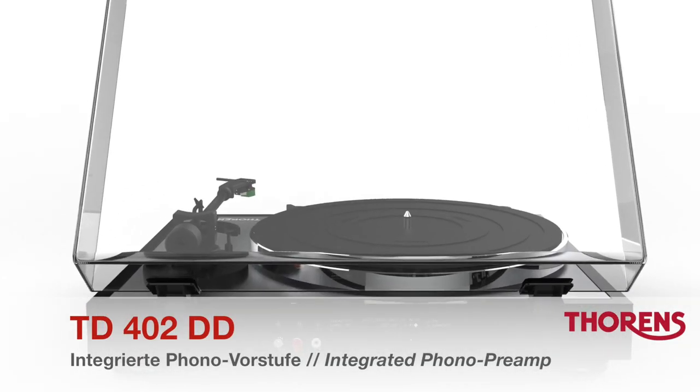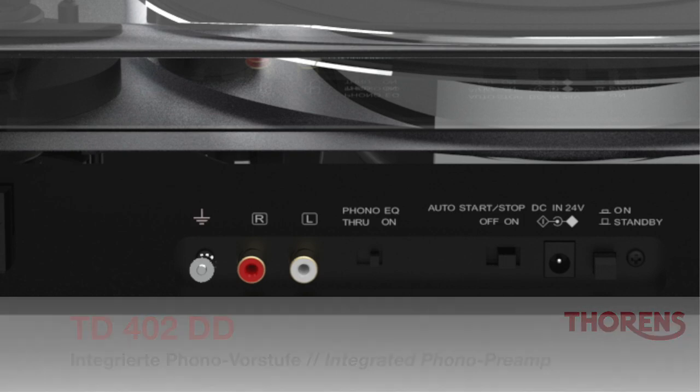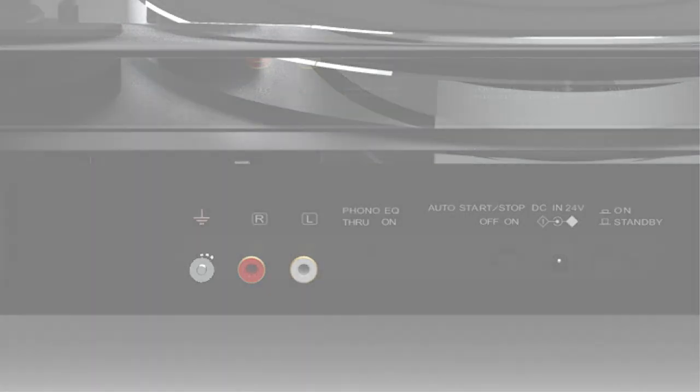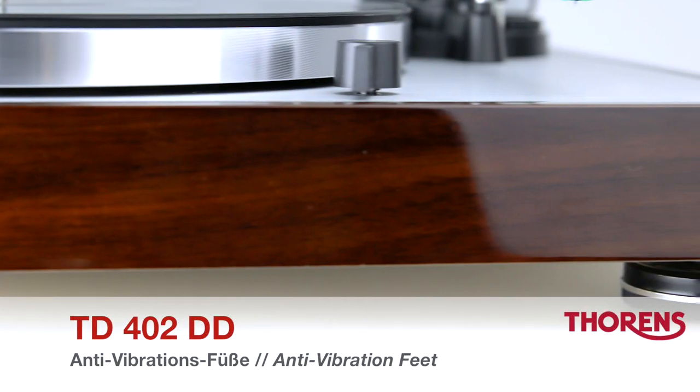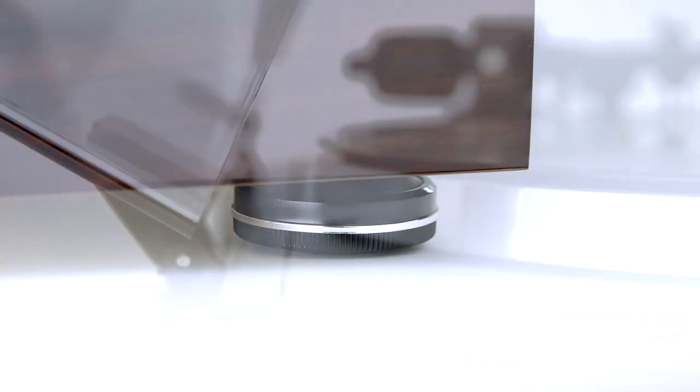An integrated phono preamp means that the turntable can easily be hooked up to any amplifier or active loudspeakers. The turntable's solid MDF chassis rests on rubber cushioned feet to keep unwanted vibrations away.